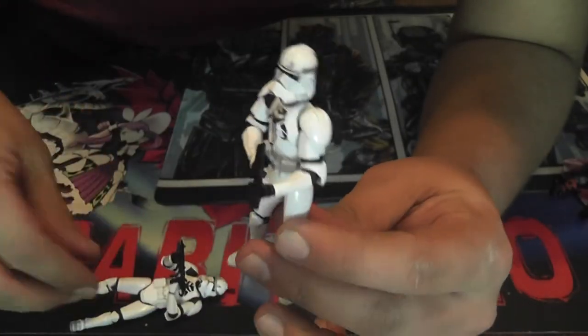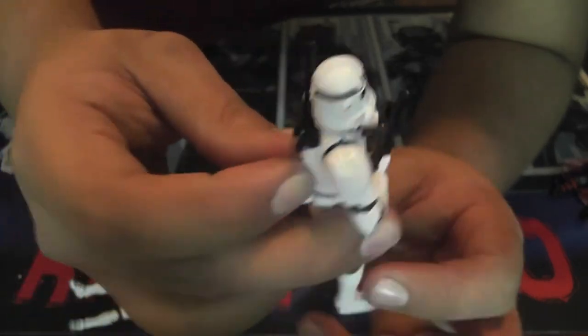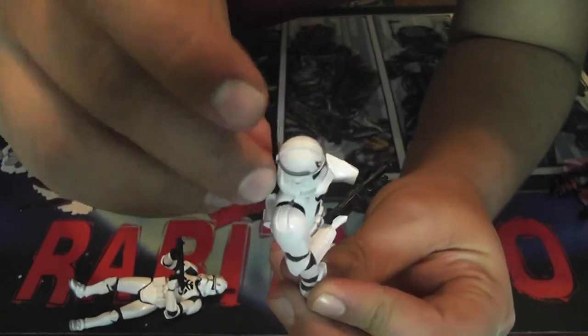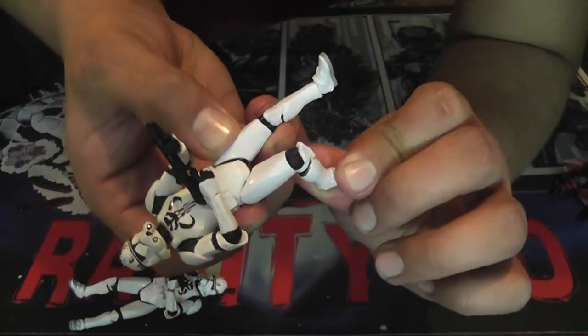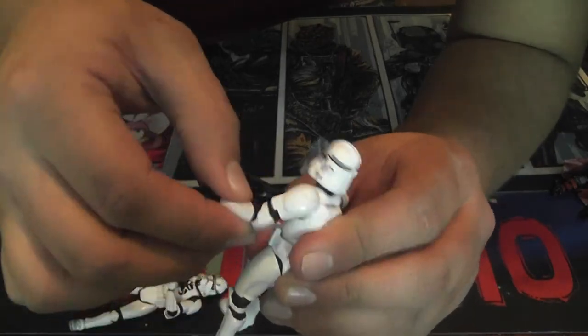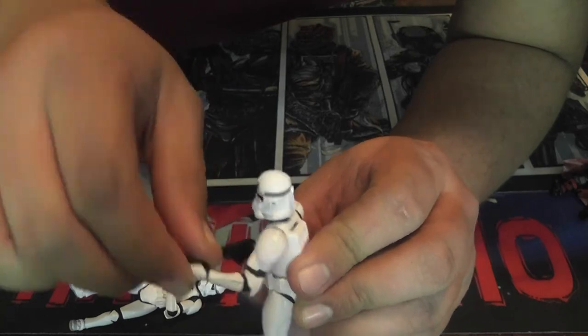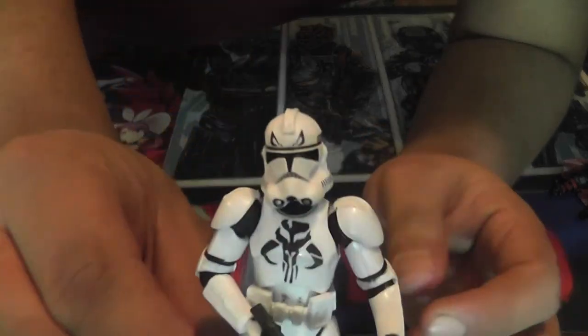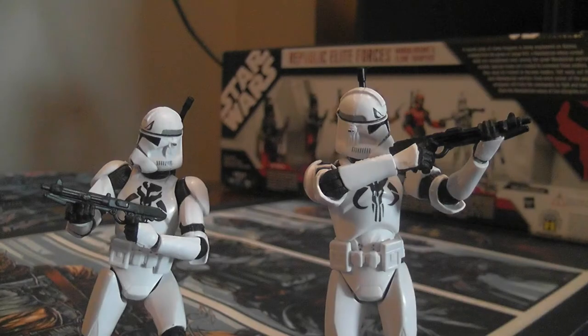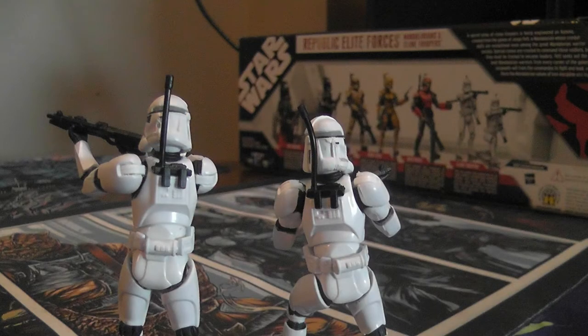Finally, we have two clone troopers with Mandalorian symbols on their chest. They are very standard Episode III clone trooper figures that come with an antenna that attaches to their back, and they are fully poseable in every way. Really the only difference from a standard Episode III clone trooper is the Mandalorian symbol on the chest and a small symbol on their forehead. This is still a great toy — it looks really really good, and Episode III clone troopers are very poseable so you can do all sorts of things with them.